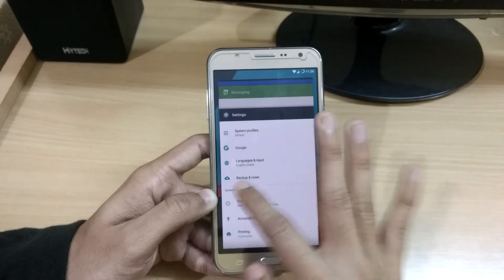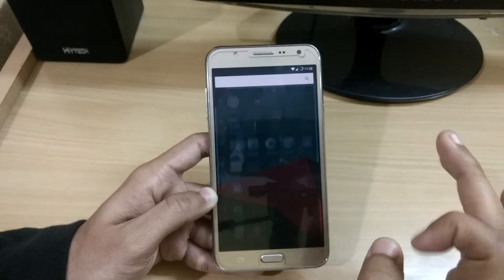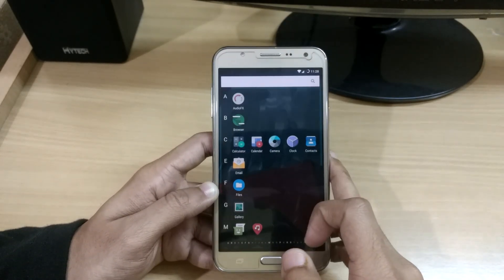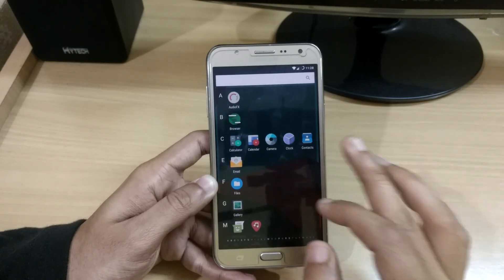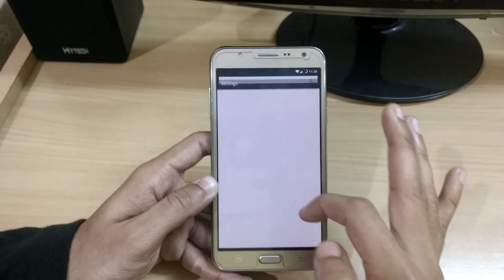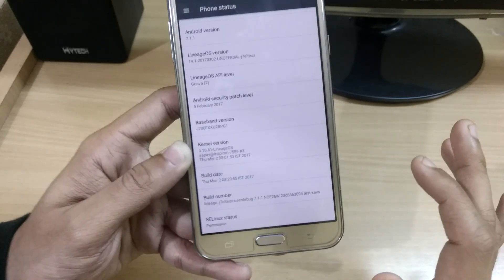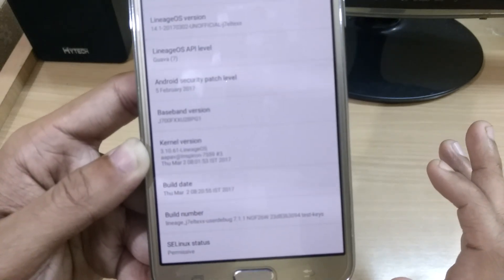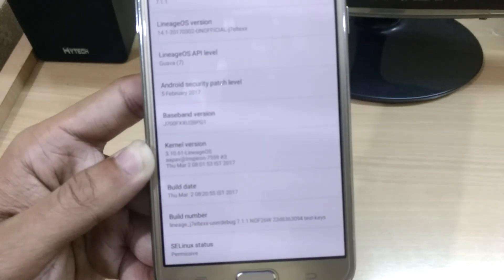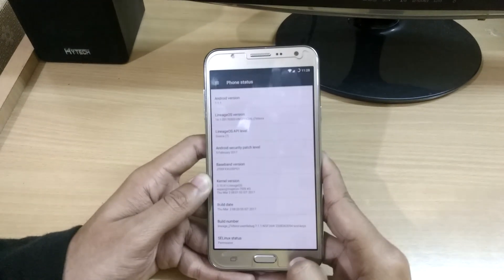The RAM management is now really amazing — I am not getting any lag. In my previous test using the Antutu benchmark I am getting around 42,000 score without using any custom kernel. Here you can see the kernel version is still the standard LineageOS kernel.